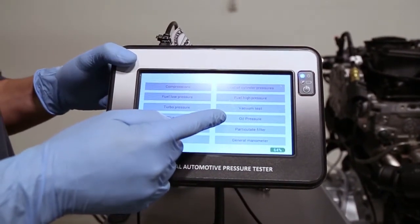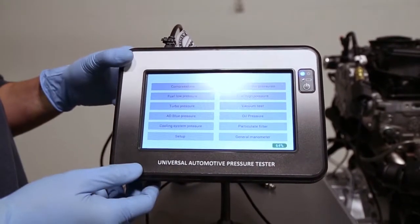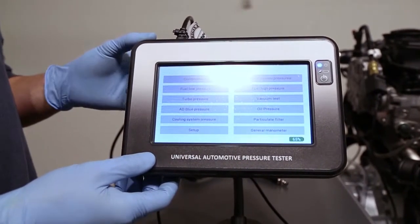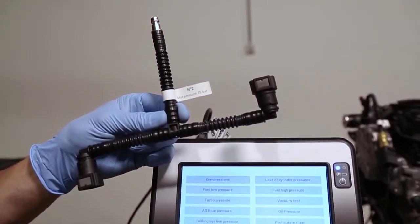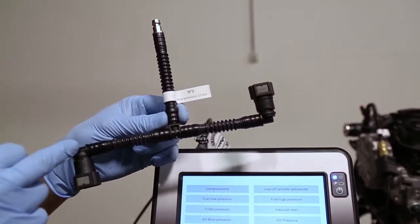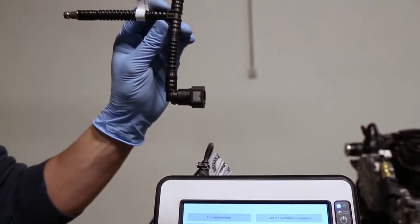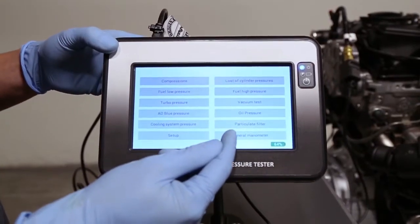For the oil pressure, unfortunately I cannot make the test on the engine rig because the engine doesn't have an oil radiator. We would connect adapter number two, which is already a 90-degree adapter — much easier when connecting on the radiator.